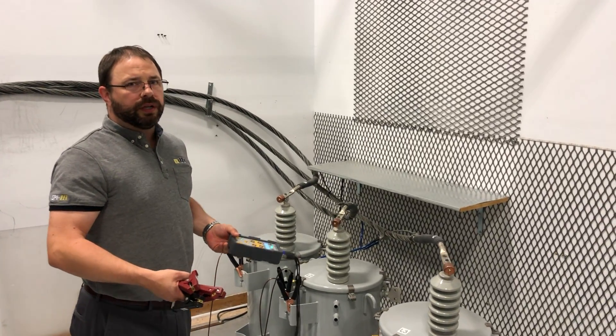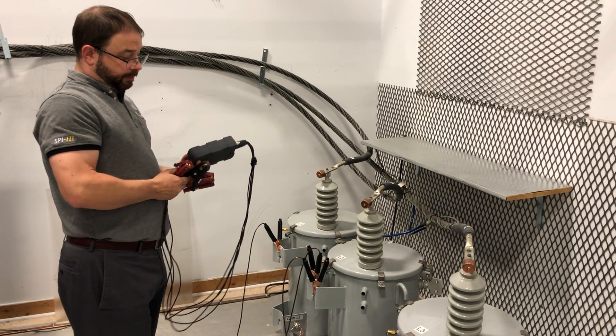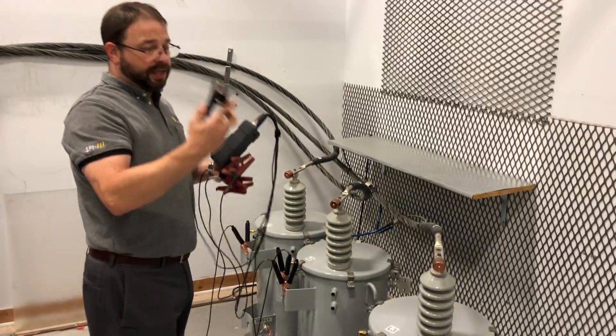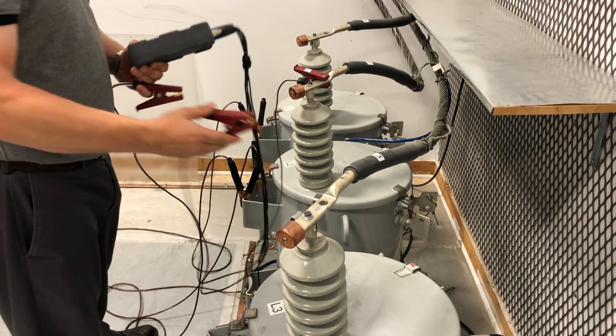Alright guys, I'm just showing how we're going to connect this distribution transformer to a three-phase bank. What we have here is a Y bank. So what I'm going to do is connect my black test lead on the ground and all the other test leads on the bushings.